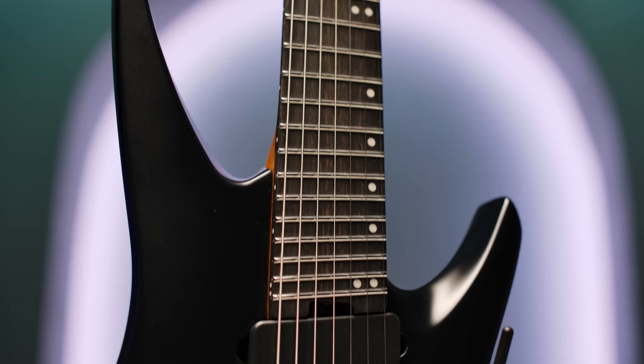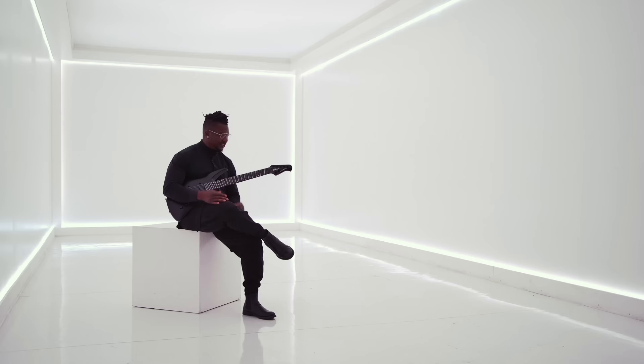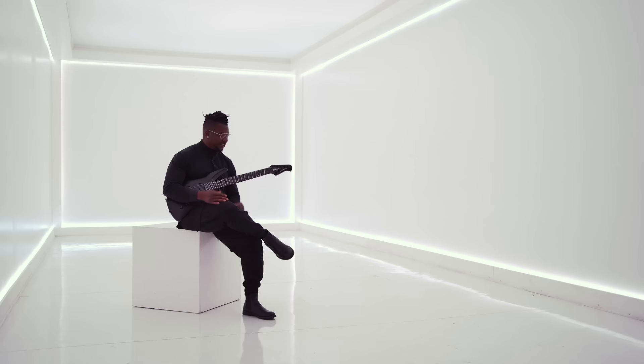I really like the neck profile — it's a fast playing neck. We have this infinite radius fingerboard which has this uninterrupted line of sight to the edge of the fingerboard as opposed to cresting in the middle. It's all very subtle but it comes together to create a really fluid sort of package.